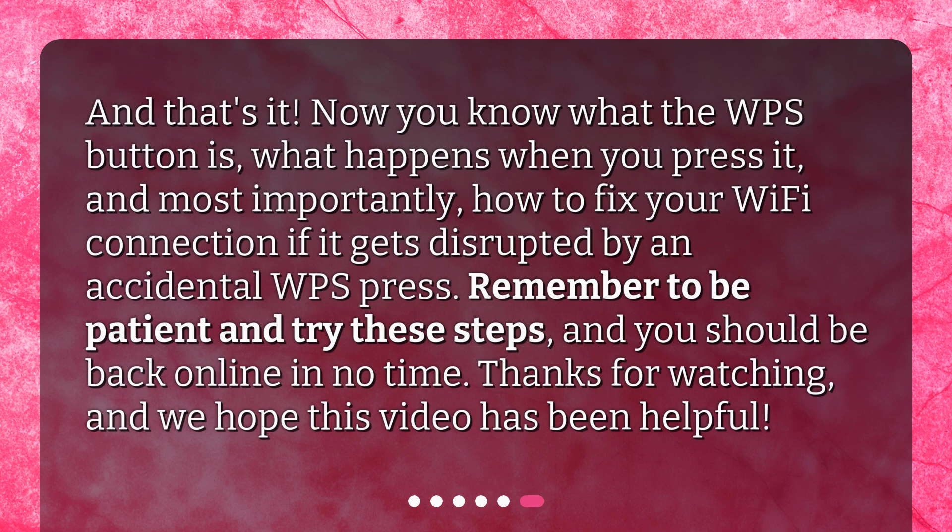And that's it! Now you know what the WPS button is, what happens when you press it, and most importantly, how to fix your Wi-Fi connection if it gets disrupted by an accidental WPS press. Remember to be patient and try these steps, and you should be back online in no time. Thanks for watching, and we hope this video has been helpful.